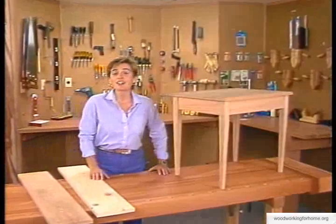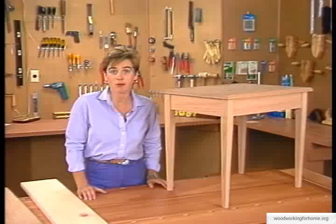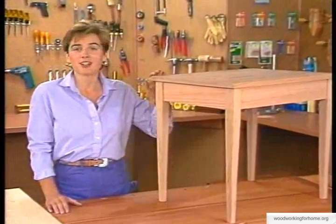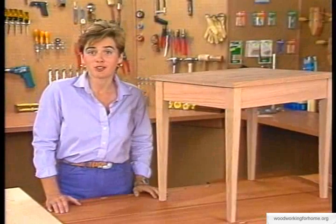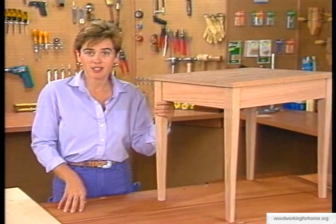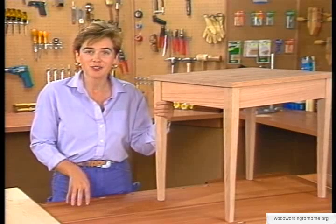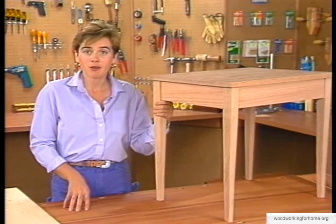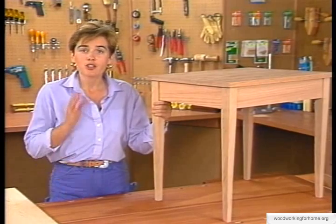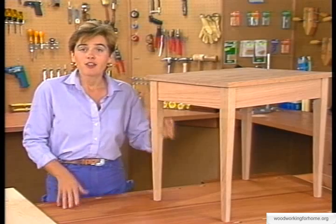Selecting the right materials for any job is an important part of the process, including building your own table. First, you need to decide what kind of wood you're going to use — we decided to use oak, but that's a personal choice. You're going to want your table to last, so choose quality materials. We recommend using furniture-grade or select-grade lumber from your hardwood supplier or lumber yard.